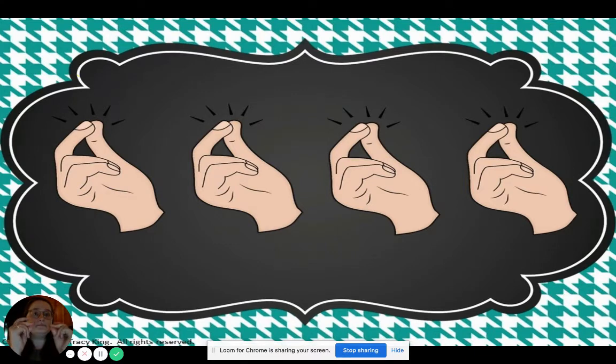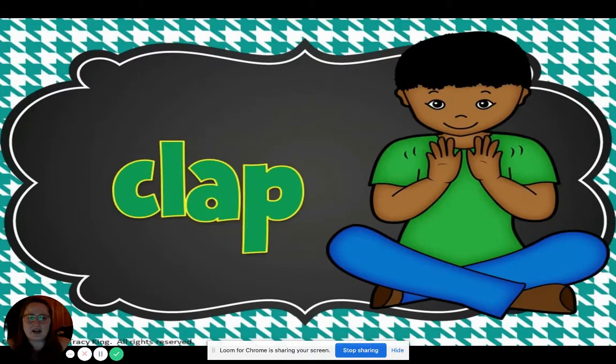Clap, clap, clap, clap. Nice. All right. This word is different. Who can tell me what this word is? Clap. That's right.